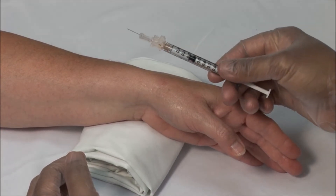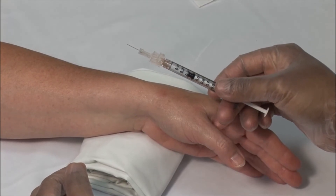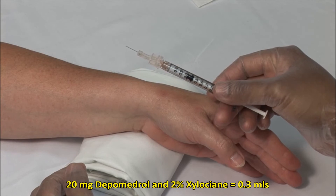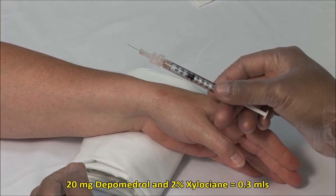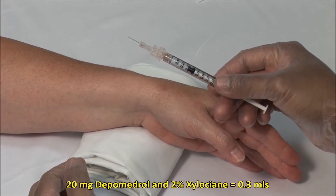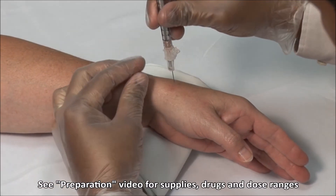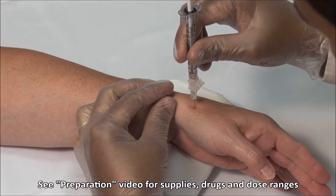Here I have a 1 ml syringe with a 25 gauge 5/8 inch needle and a mixture of 20 mg of depo-Medrol with 2% xylocaine, mixed to a volume of 0.3 ml. With the syringe held vertically, advance the needle into the joint.